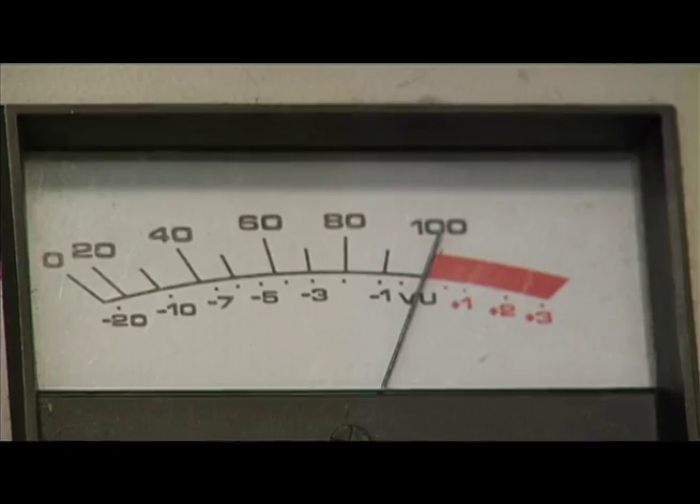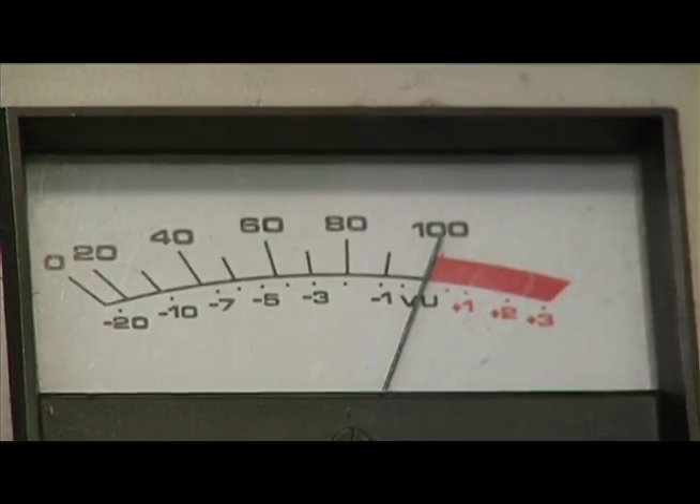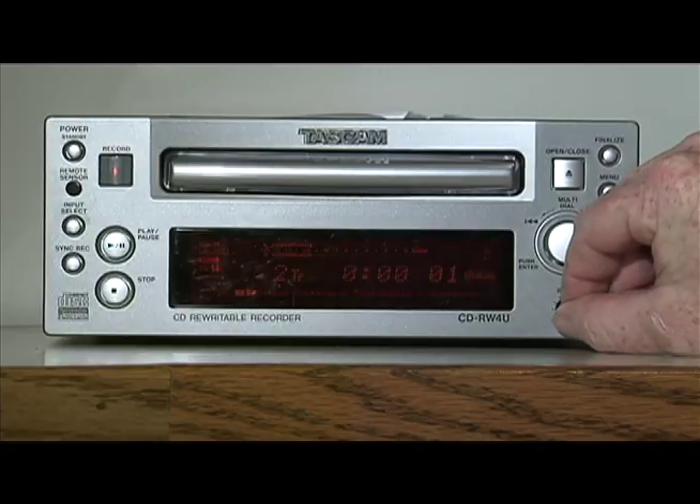Turn it up so that it's at 100% modulation, or right at the very beginning of the red zone. Then, adjust the input level with the small knob labeled Input on the lower right. Adjust it so that it's between negative 12 and negative 20 on the CD Burner. Definitely do not go above negative 12. Now the CD Burner has been set for the right record level and is ready to record.